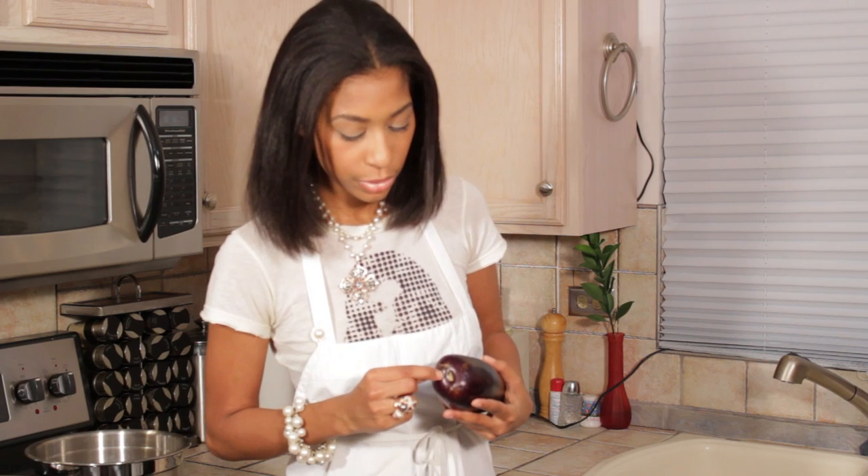Now this is not necessarily something to determine if the eggplant is good or bad, but some people may not like a bitter or seedy eggplant. One way to avoid getting your seediest or more bitter eggplant is to look at the sex of the eggplant. If you look down at the bottom, you see that this is kind of like an oval shape — the depression or the navel is kind of oval shaped right here. That indicates that this is a female. You'll probably want to stick with the male eggplants — they tend to have less seeds and be less bitter.